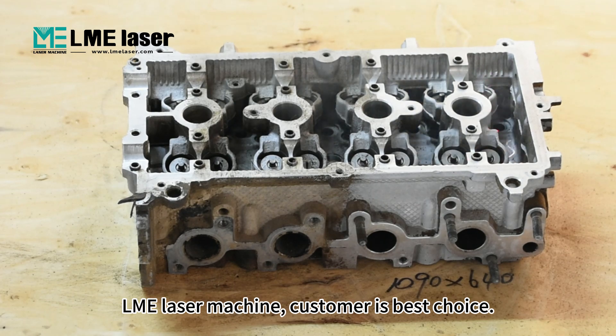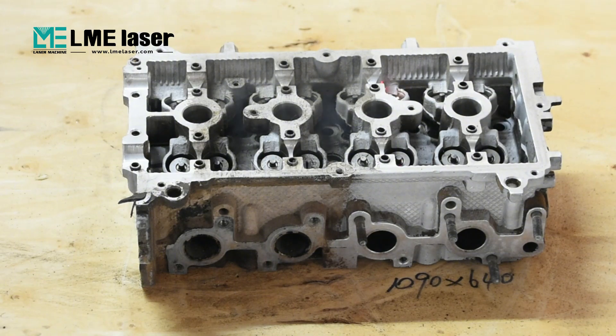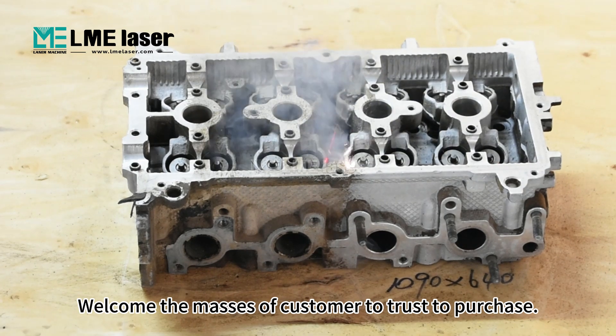LME laser machine — customer's best choice. Welcome the masses of customers to trust and purchase.